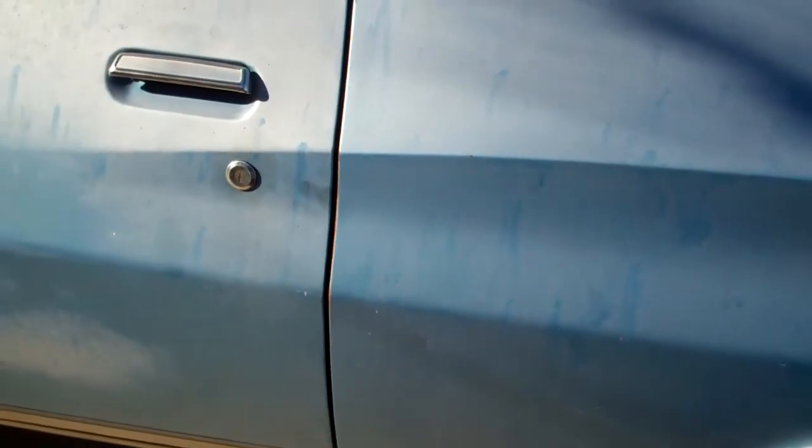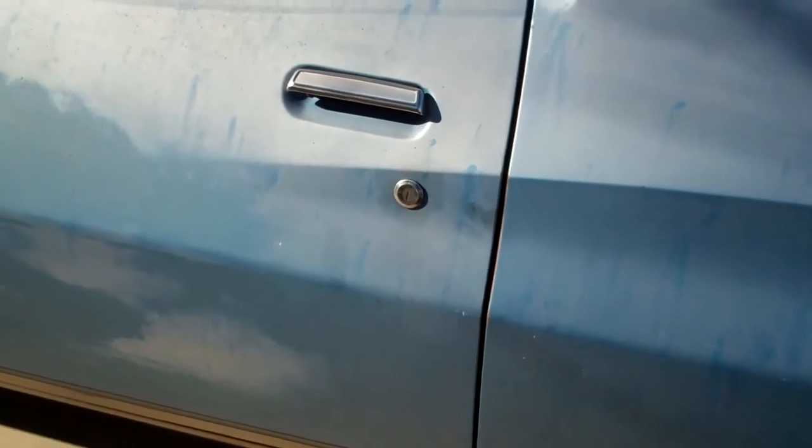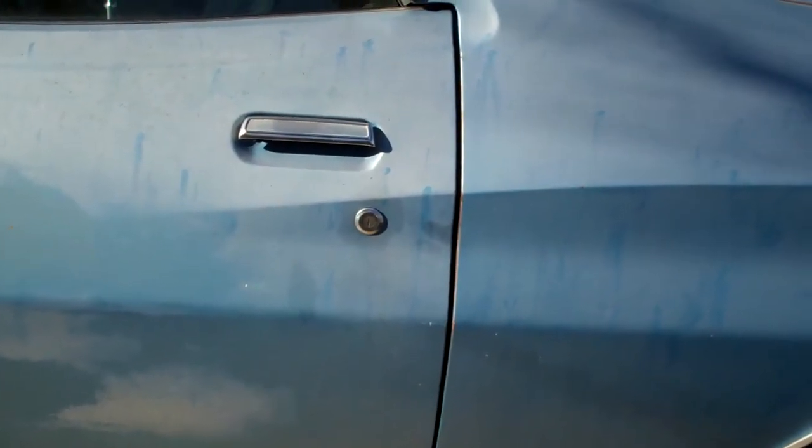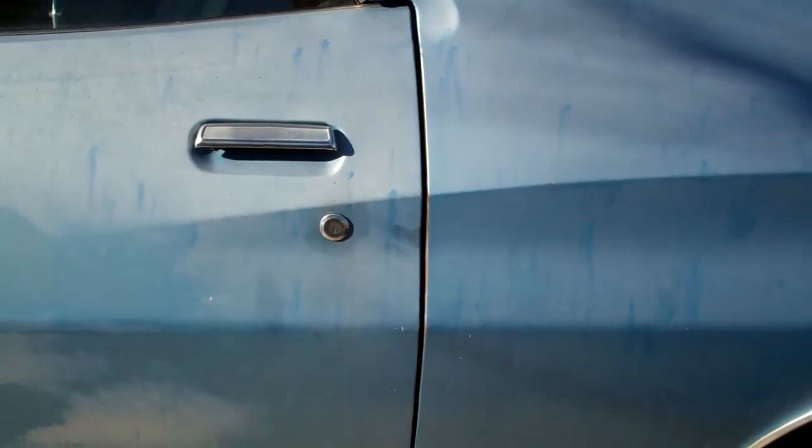A few years back I figured out a way to change the tumblers in the door locks on Ford locks, and so I'll show you that.